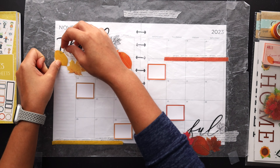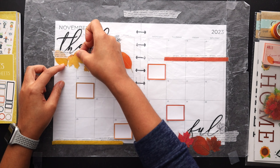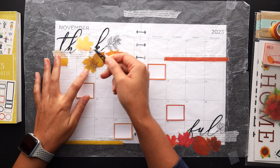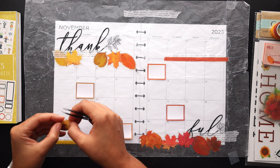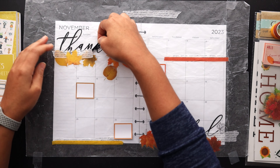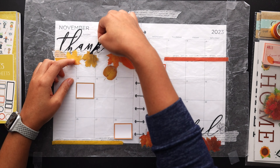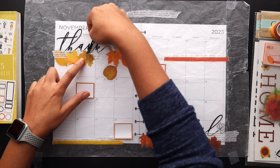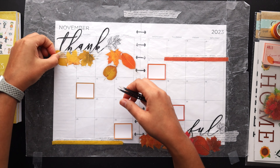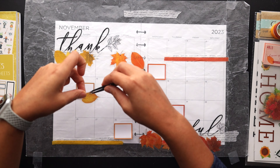That large quote already placed down is from the Dollar Tree — I found a few large quote stickers there. That used to say 'thankful' as one word, and I went ahead and just cut it down to say 'thank' and 'full' to fill the empty boxes of the month there at the top and at the bottom. I think that works out really nice for balance.